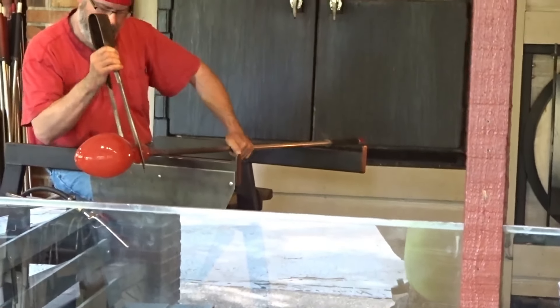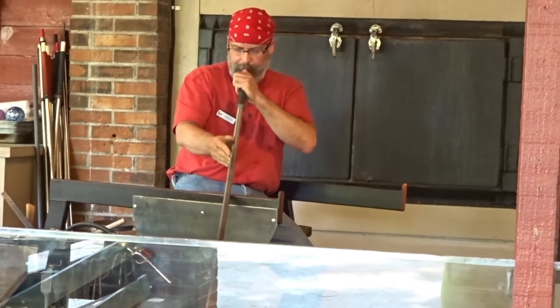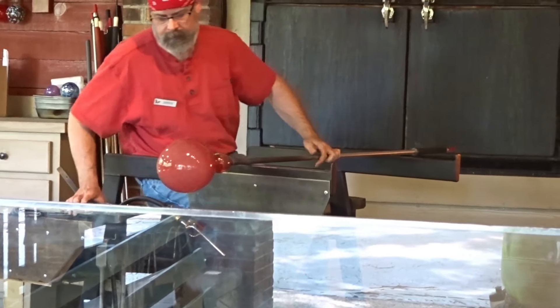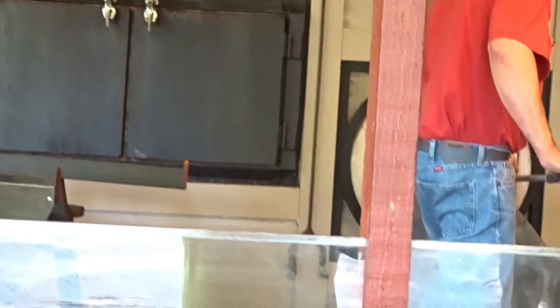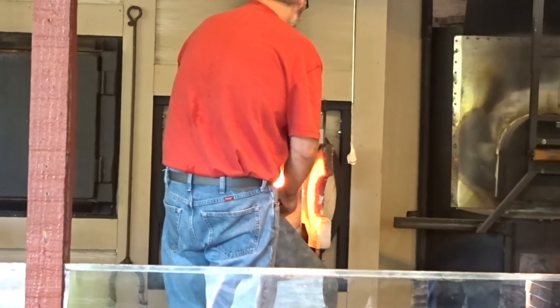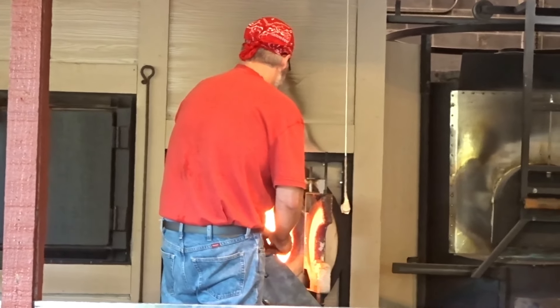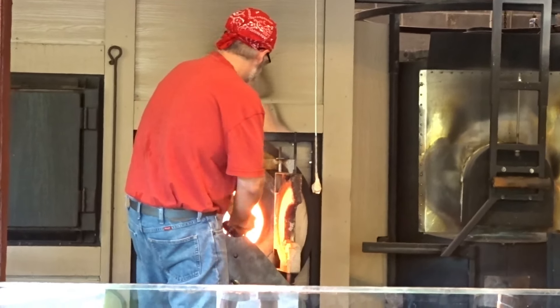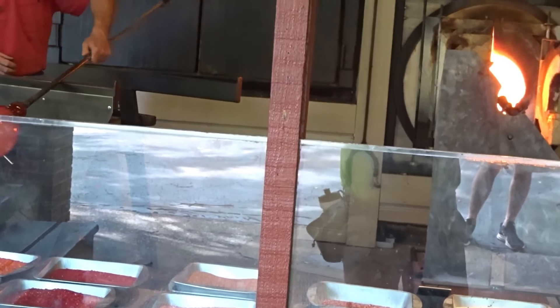The first step in making glass: molten glass is gathered from a crucible on the end of a hollow tube called a blow pipe, and that's what he's doing now. The color is added by rolling the molten glass and gathering colored chips of glass called frit. Then the glass is shaped using wooden tools called blocks and on a steel table called a marveller. Air is blown through the pipe and the molten glass expands, and the craftsman shapes the piece by turning and blowing the soft glass.